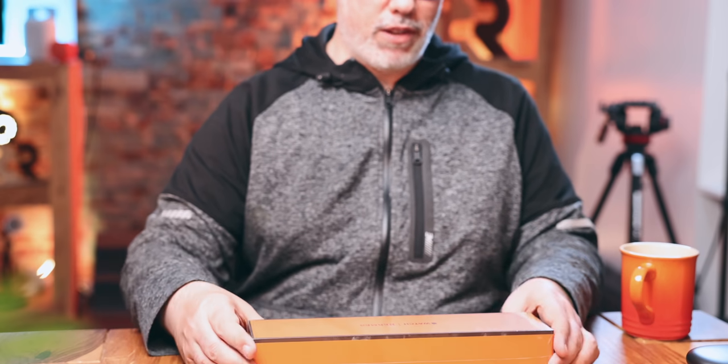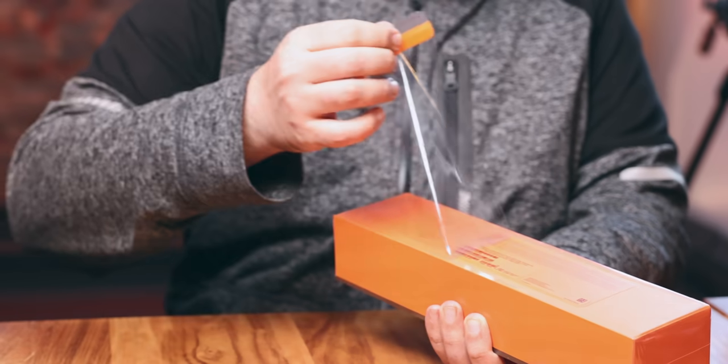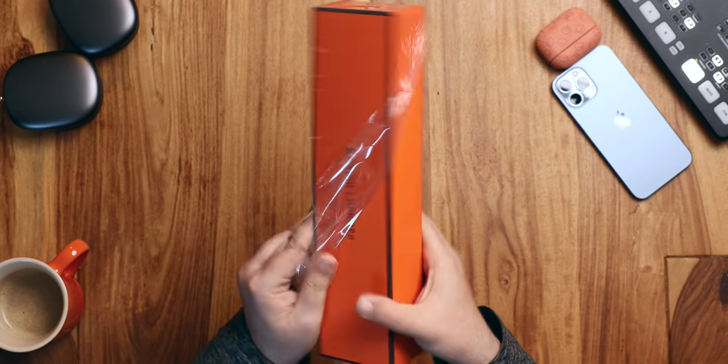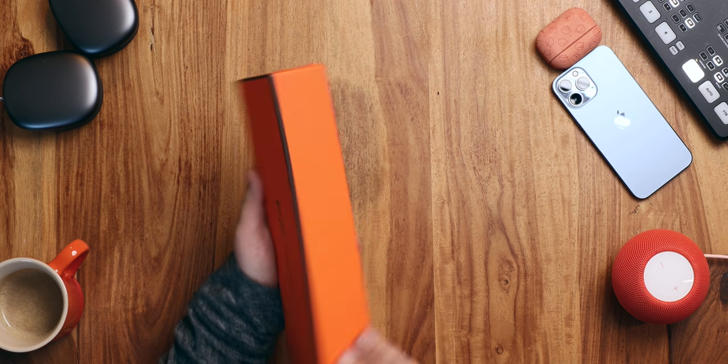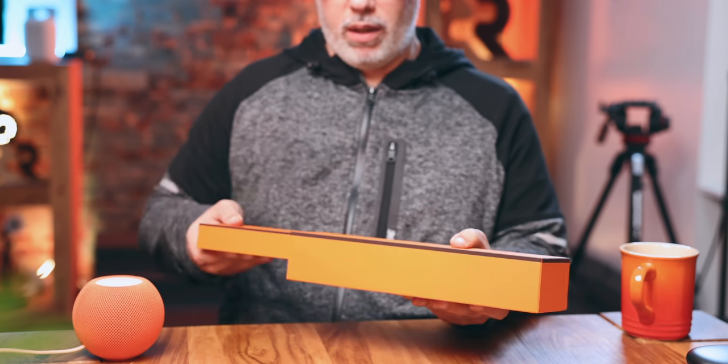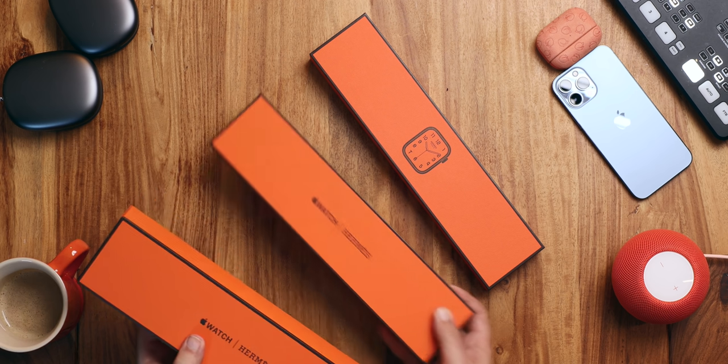So beautiful as usual — Hermès box in Hermès orange. Still got plastic, ASMR vibes. And the box still has that wonderful texture, wonderful color. You get one box inside with the watch and one box inside with a strap.